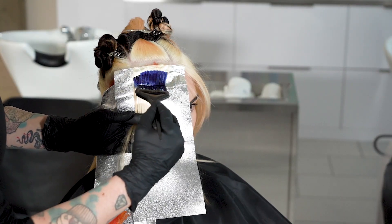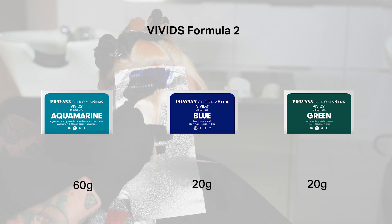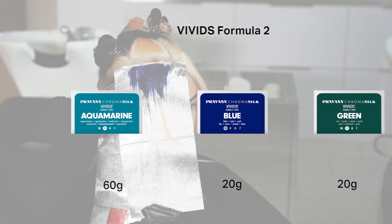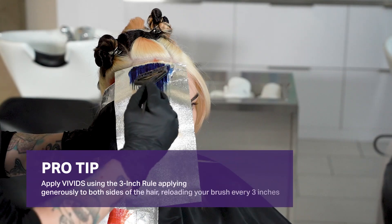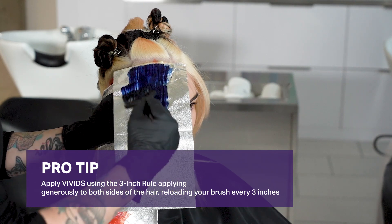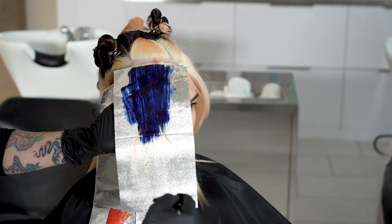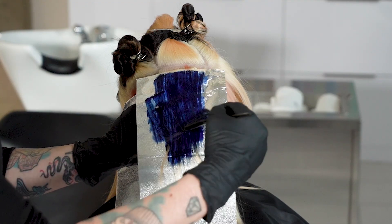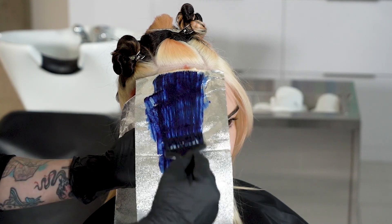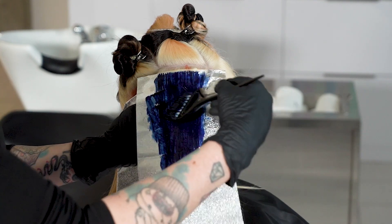Our Vivids formula for the inner ring is 60g of Acromarine, 20g of blue and 20g of green. Make sure to really saturate your color application to get the best results possible. While you are applying our second formula onto the second ring of our halo section, make sure you use foils again so you don't have any overlap of the blue color coming onto our Flame.